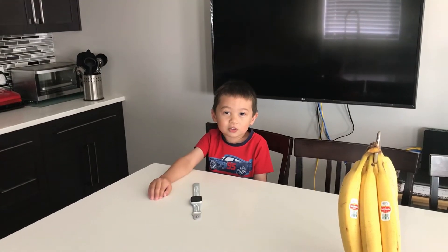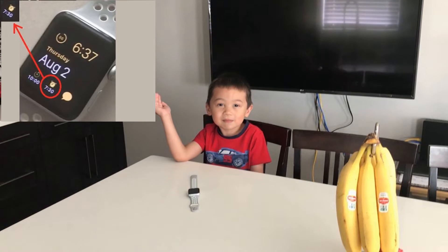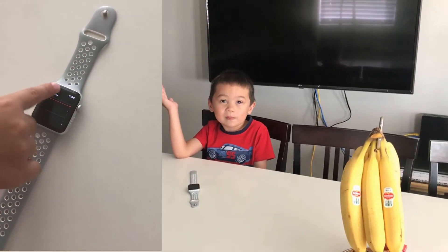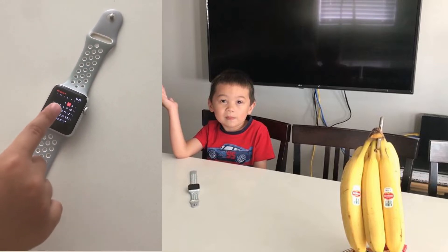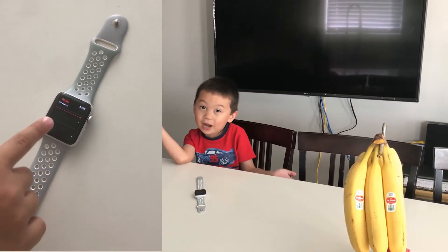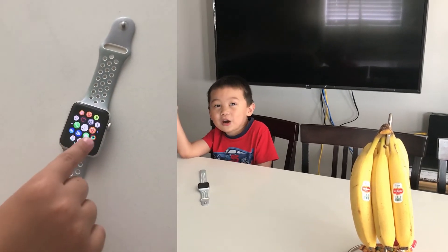We also have alarms for your morning wake-ups and calendars to check your day. There are also other apps for sleeping, for running, and for enjoying yourself.